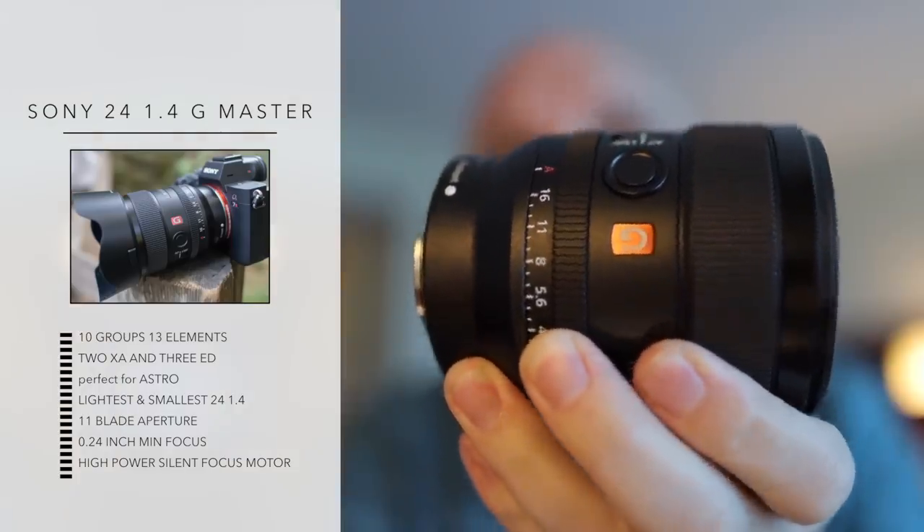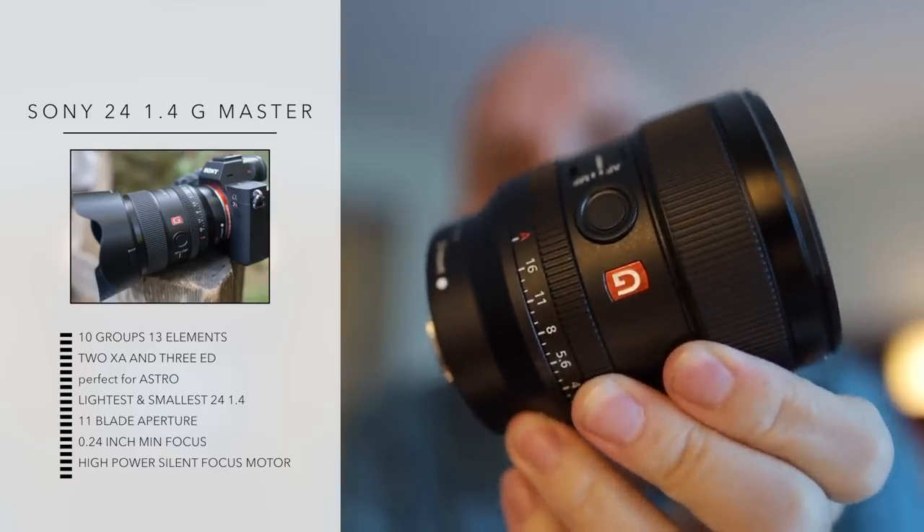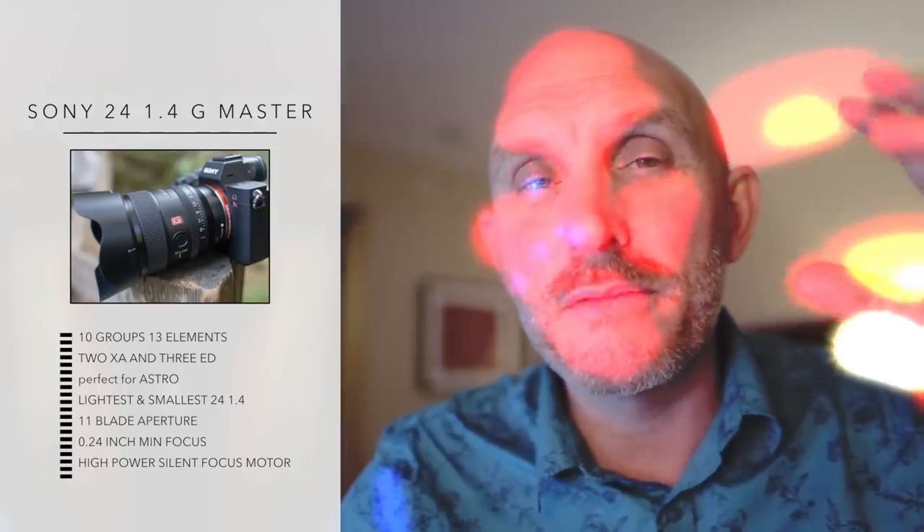This lens is perfect for astro shooters as it is sagittal flare suppressed, meaning those stars are not going to have those highlights blowing out of them. They're going to be pinpoint stars, so this lens is actually perfect for astro shooters.